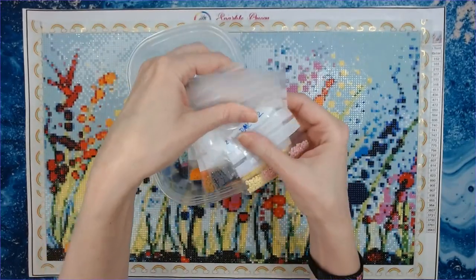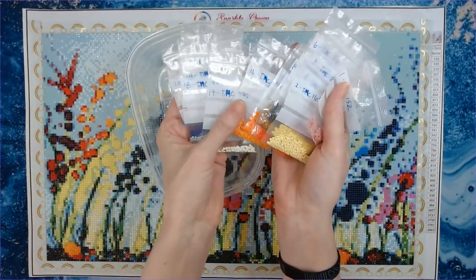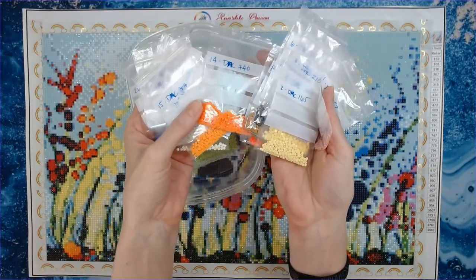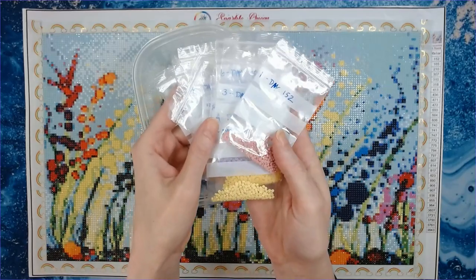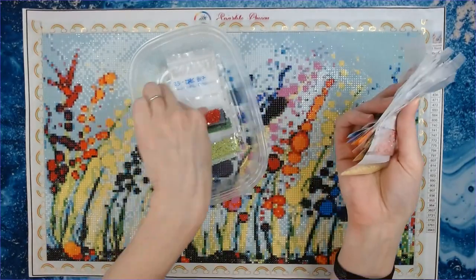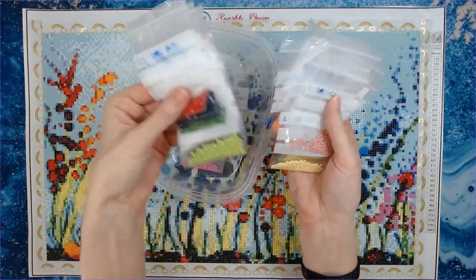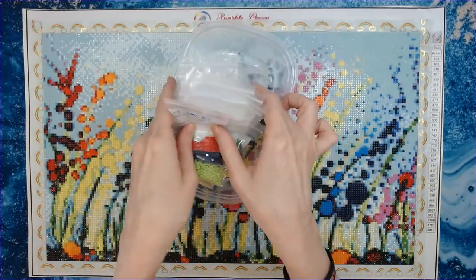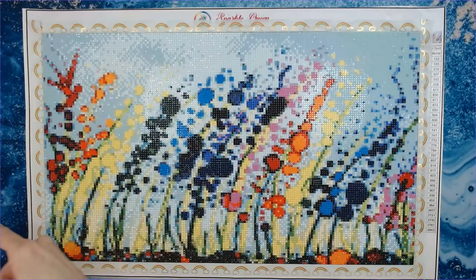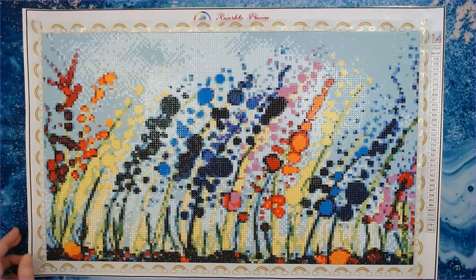I had plenty of drills left over — these are all my leftover drills and I did not run out of any. Look at those oranges, they're so pretty! I went ahead and bagged them myself. The colors in this canvas are just gorgeous, absolutely gorgeous. Plenty of drills left over, no problem there.